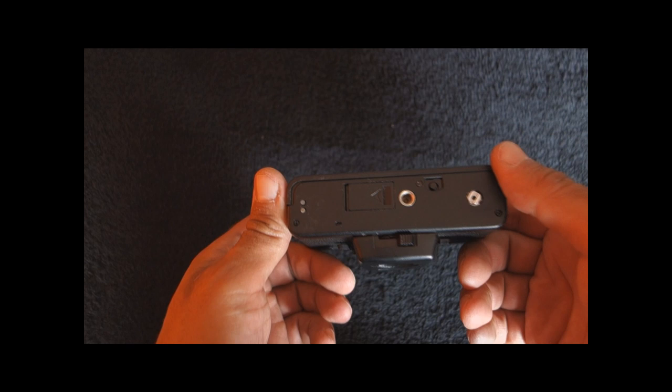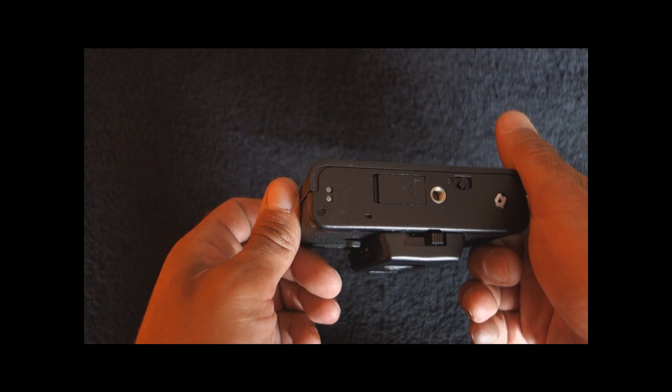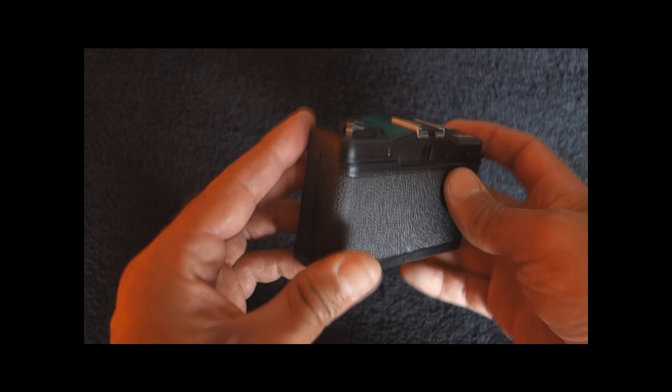There is a rewind crank but no advance lever, because the camera uses a thumb wheel. There is provision for a flash, and also provision for a motor drive — though I don't think it ever existed in the Russian version. It did exist in the Japanese version, so the contacts are here, but I don't know if the motors are interchangeable.